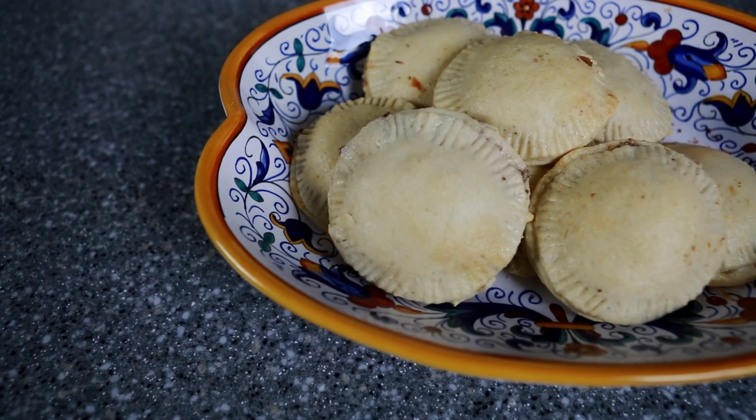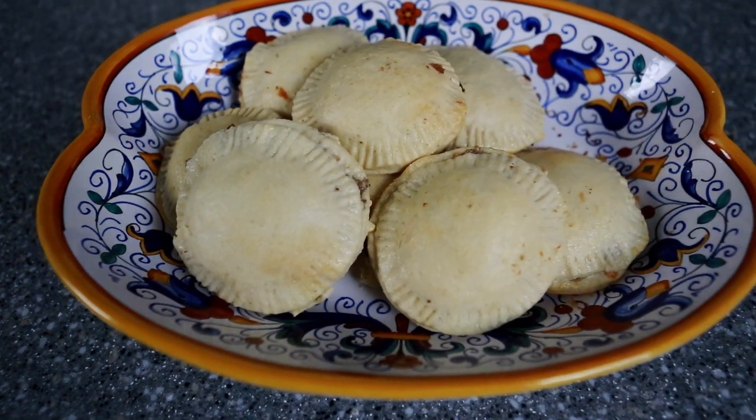Greetings adventurers and welcome to Off the Pie Charts. One of my subscribers recommended that I made a savory pie. What better way to get ready for the fire festival in solitude than to make these festival hand pies? Now this recipe is in the Skyrim cookbook, which I'll link in the description box below. Let's get started.